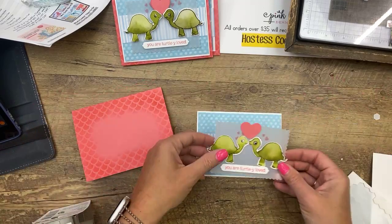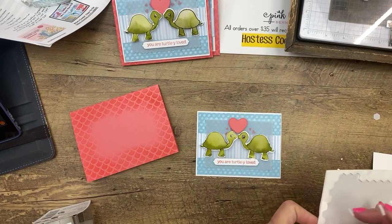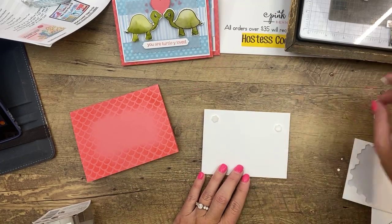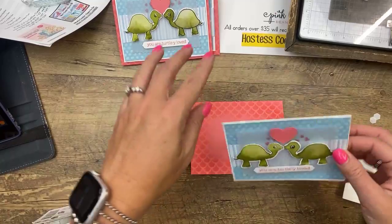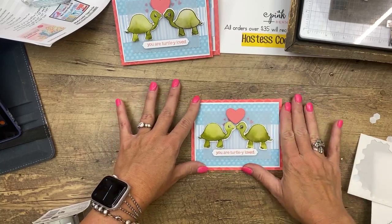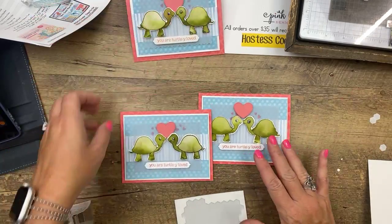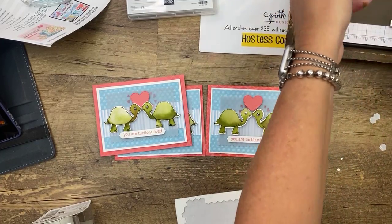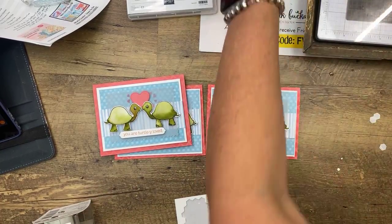Don't those colors look good together? If you have a color you want to use — say Flirty Flamingo — you can go to Pinterest or Google and search 'Flirty Flamingo color combinations' and tons of stuff will come up. There are a lot of people who make little charts showing which colors go together, or challenge blogs with color combinations. That's sometimes what I do to come up with ideas. There we go — we have our cute little turtles! I love this card. I love that designer series paper too — the blues. Card number one is done.